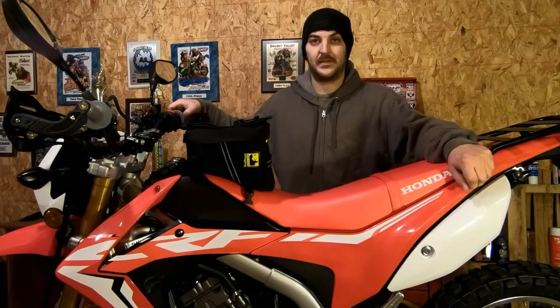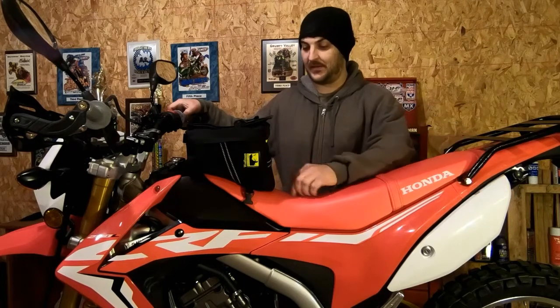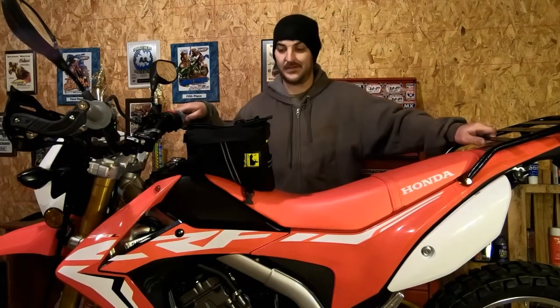How you doing YouTube, Sean here with another motorbike channel video. Today we're going to be taking a look at the Wolfman Enduro tank bag and installing it, so stick around.